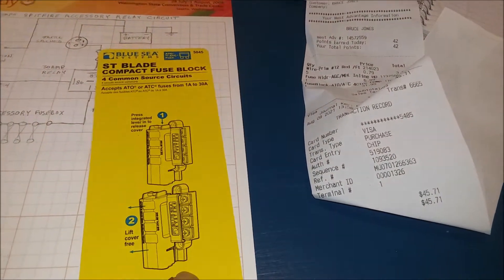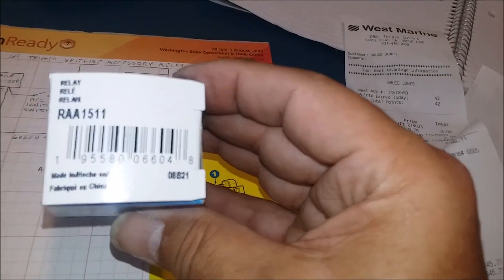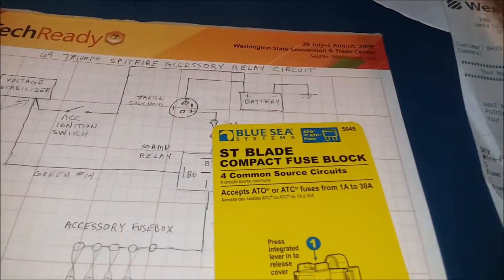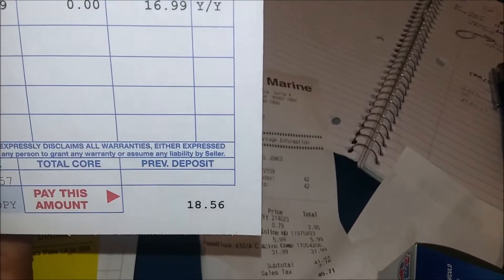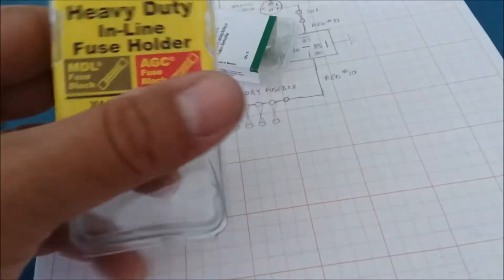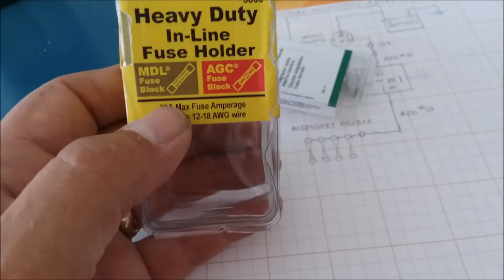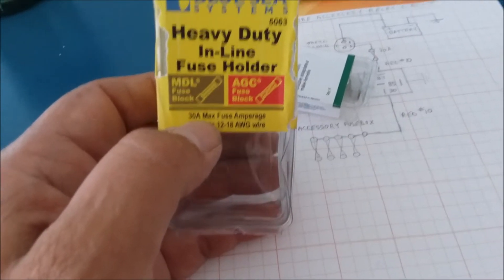I bought the relay at Santa Cruz Auto Parts — part RAA1511, priced at $16.99. The inline fuse holder was also from West Marine, part 5063, heavy duty inline. I got a 30-amp because that matched the rating on the relay.